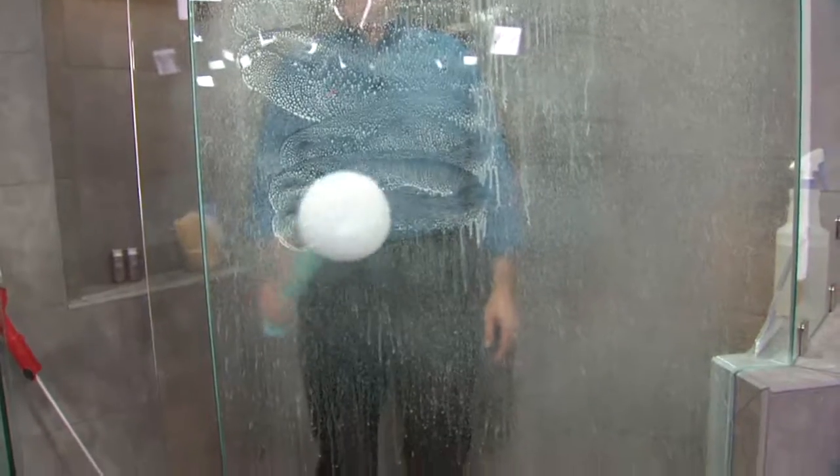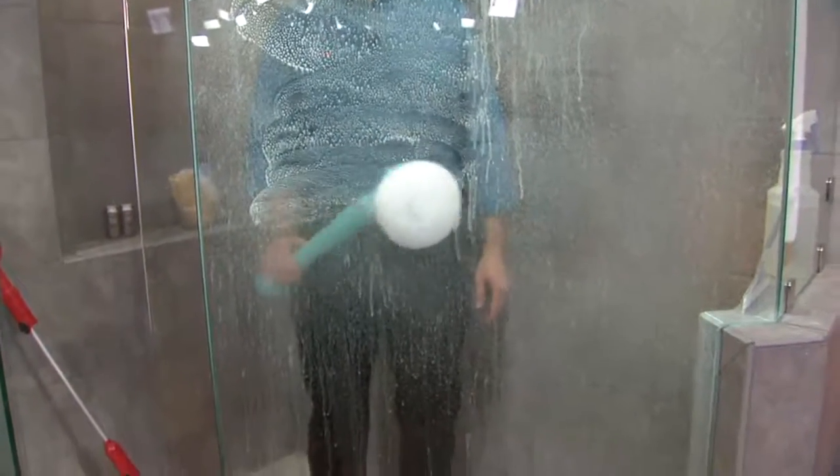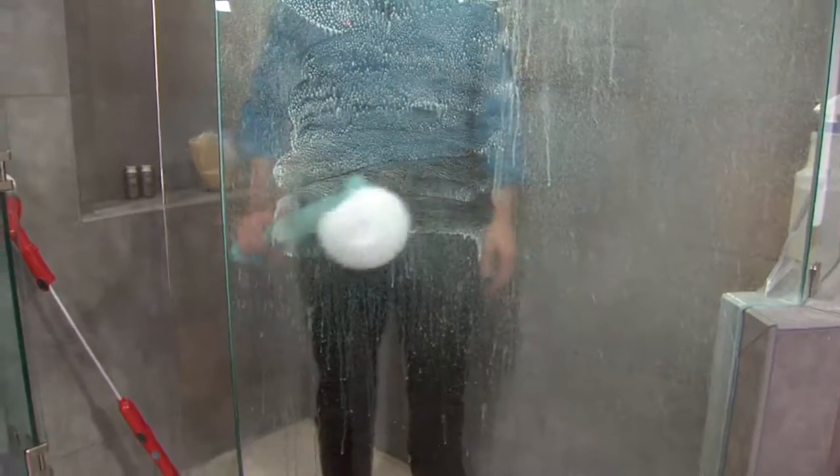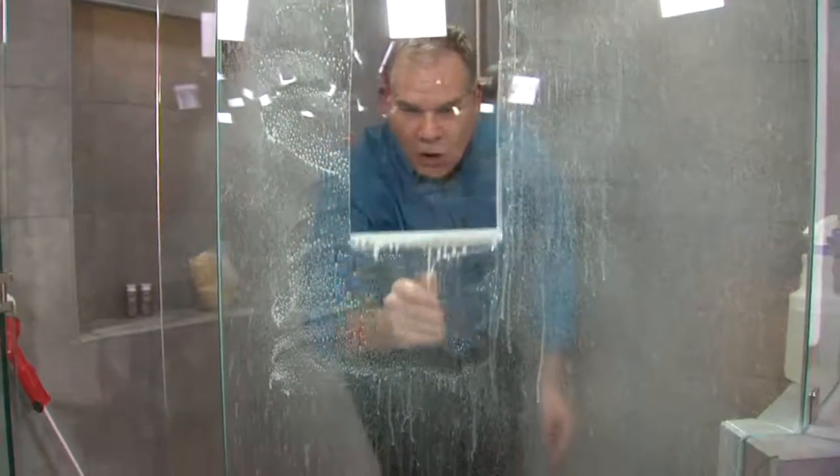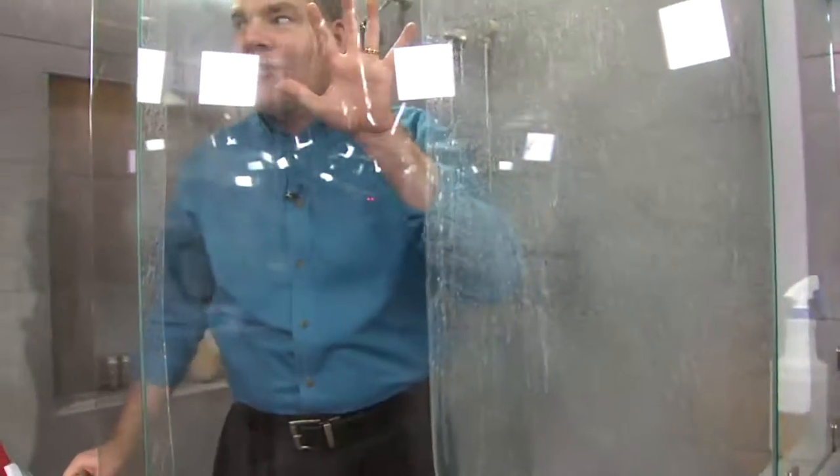Do you have to push hard? No, I'm just moving it back and forth. I'm not pushing it hard. I'm letting the torque, the rotation do the work. And here's a little secret — go to the dollar store, buy one of these little squeegees. When the power scrubber has done the work, all you do is take your squeegee and look at the difference. There's your before, there's your after, and you didn't have to do the work.